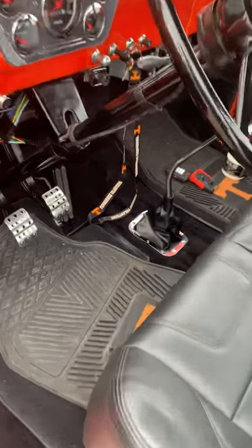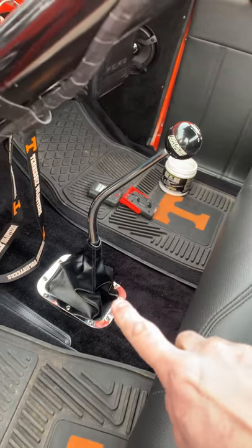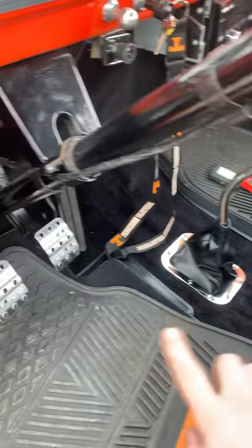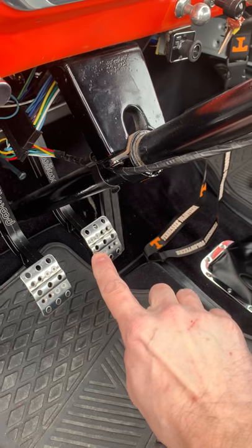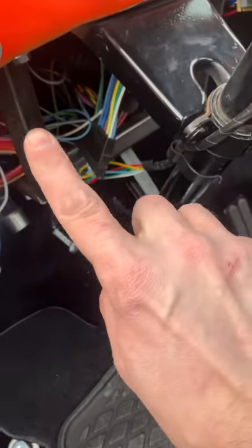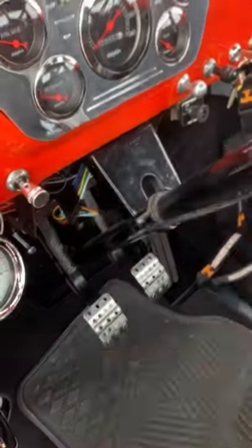Updating on the truck. I have my American Powertrain transmission — it is a TKO 600. I have my Wilwood brake pedals, clutch and brake pedal. I have my custom bracket that I made here. That's my wiring kit tucked up underneath there.